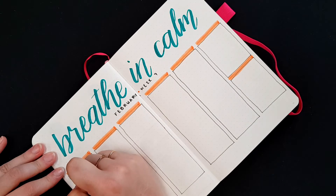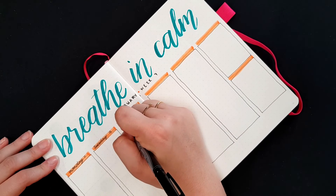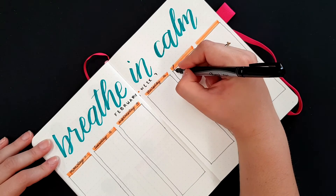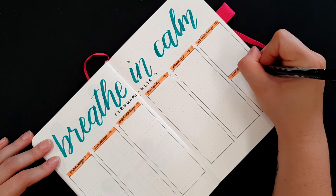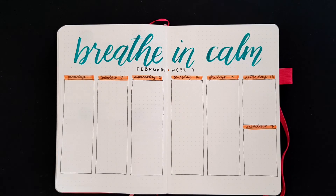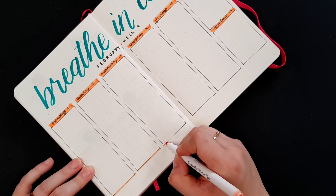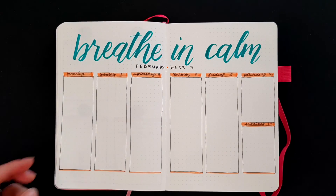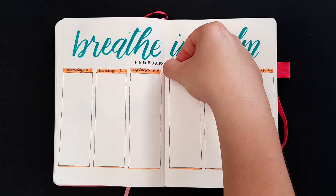Then I'm writing in each day and the date above all of my boxes, and adding a little bit of highlight color at the bottom of the boxes as well. And this is it — this is my weekly spread for this week. I hope you enjoyed the video, thanks for watching, bye!